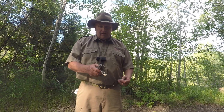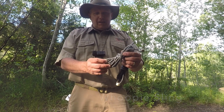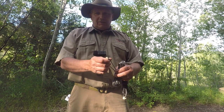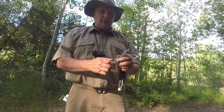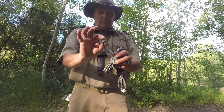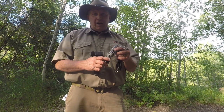Our next option is called a whoopee sling, and as you can see it's also made out of Dyneema cord. The whoopee sling has two loops on it. One is a stationary loop that you put around a tree. The other one has a little wooden bead on it — that's an adjustable loop — and with this one you don't need to tie any knots.